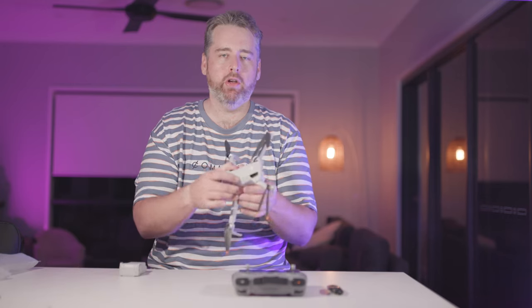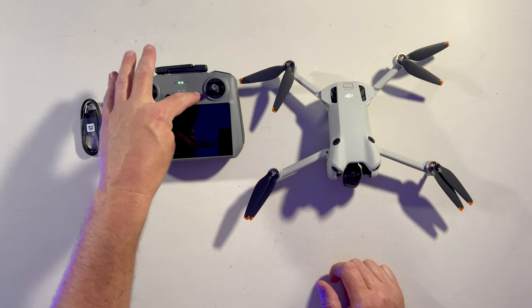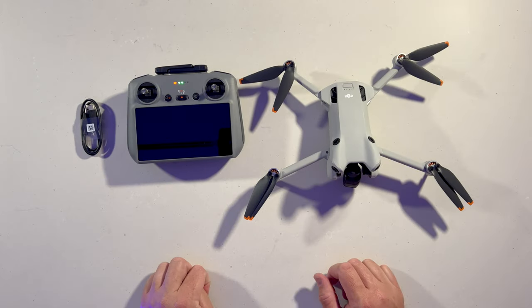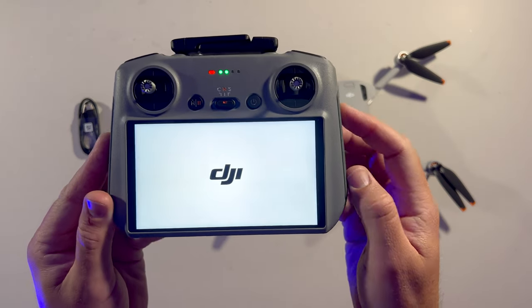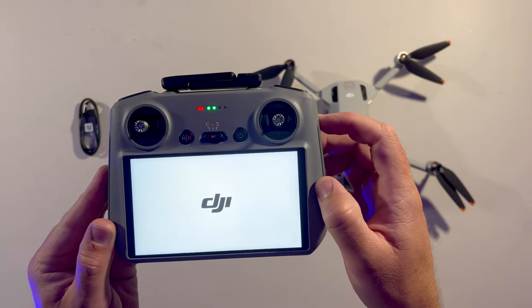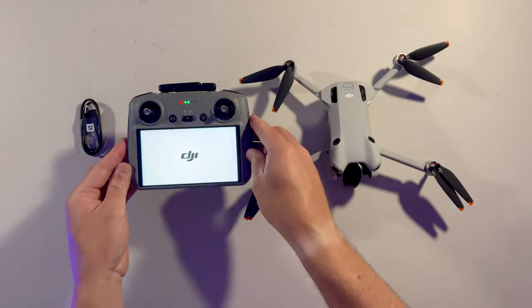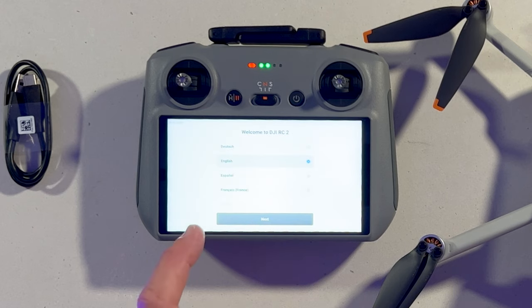G'day, so we're going to look at turning on and setting up our new DJI Mini 4 Pro for the first time and we'll just see what we need to do. I'm going to turn on the remote first — you do that by double pressing and holding the power button, then let that load up.